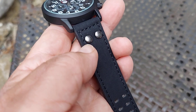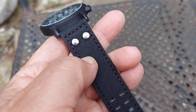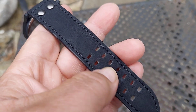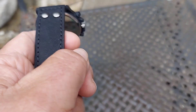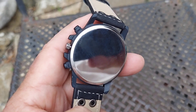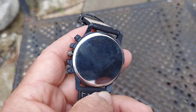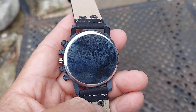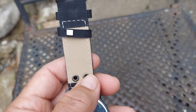It has two metal aviator-style keepers on the strap itself. The strap has double holes, which is great because it helps keep the watch from falling off your wrist and gives less friction. Instead of one, it will have two safeties.